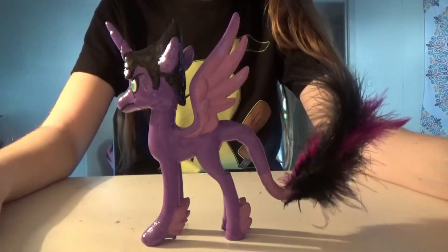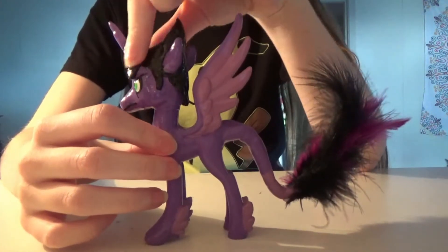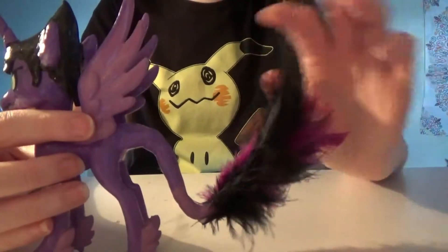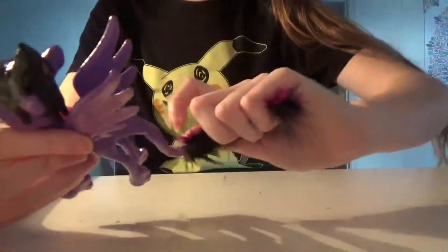Well guys, here's the final product. I just decided, because I was taking so long on this, I just painted the hair really quick, added the face details, and I even went to Michael's and bought some feathers to give him the fluffy part of his tail, which is really nice, honestly. I love this part.